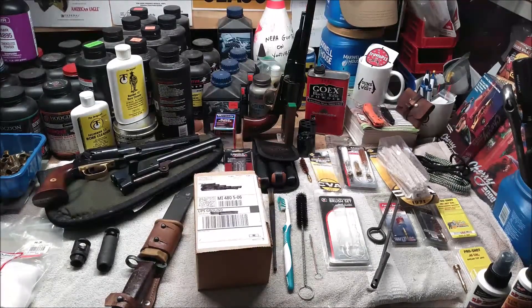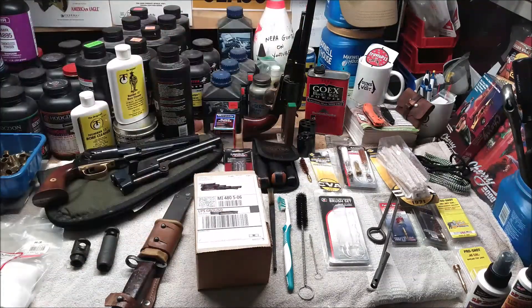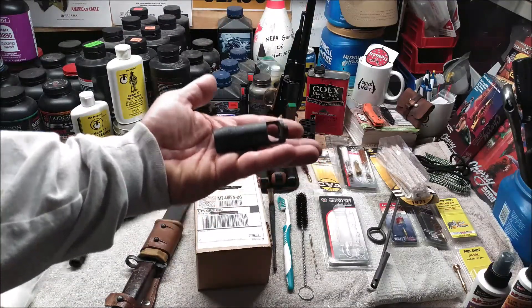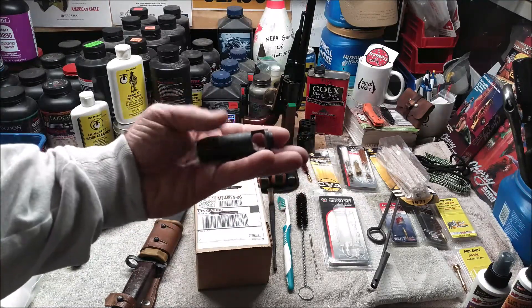Hi, welcome back to the Reload Bench. My son and I both have AKs with slant compensators on them, and we both have issues because of those compensators. For me, the issue is that I would get the buttstock slapping me in the face every time I fired the rifle. The rifle would cock sideways because of the angle of the compensator. My solution was to get this TAPCO muzzle brake — I've already done a video on this — and that seemed to take care of the problem. Now the rifle just pushes back; it doesn't cock side to side.